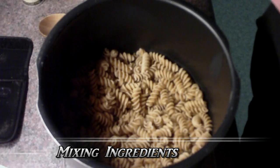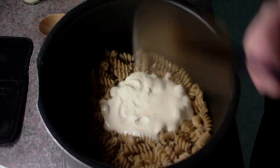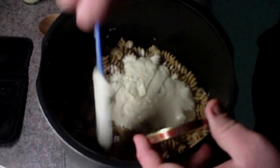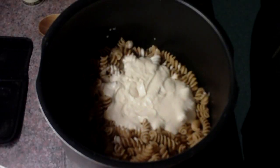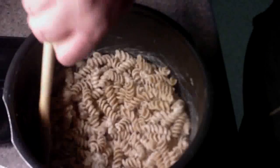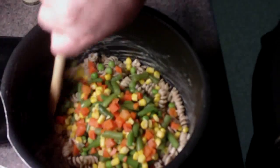The next part of this recipe is fairly easy. All you're going to do is take out your Alfredo and dump it right in. Then use a rubber spatula and make sure you get all of it out. Once all that's done, give it a good slight mixing. Get any wooden spoon and just start swirling it around so everything gets coated. Once it looks like it's got a nice even coating, that's when the vegetables come in — just dump those right in.